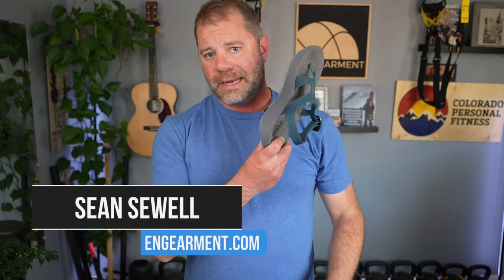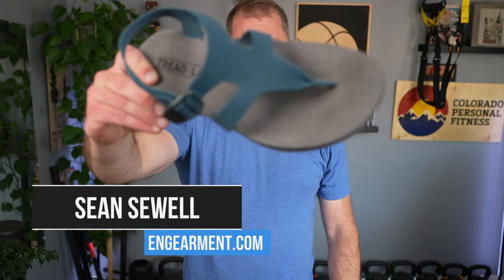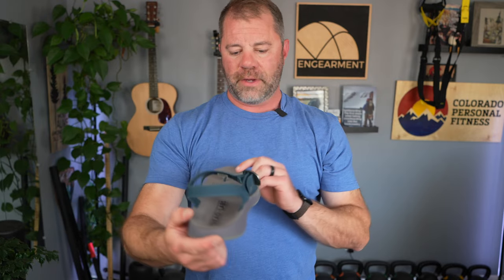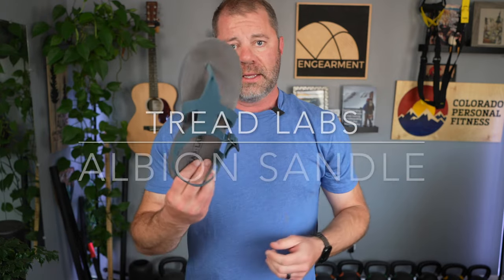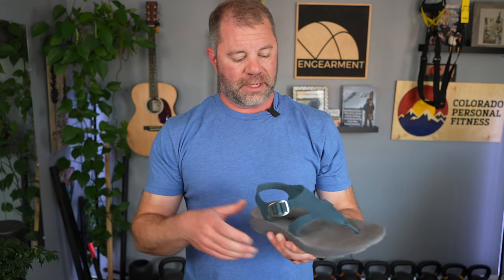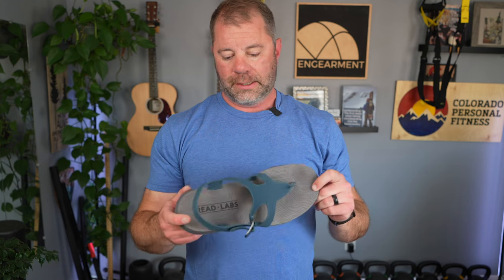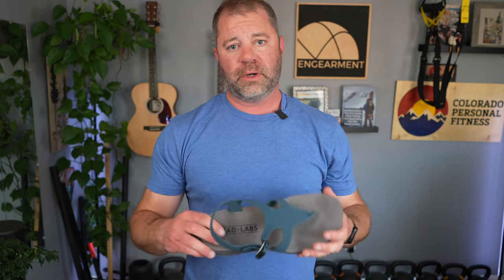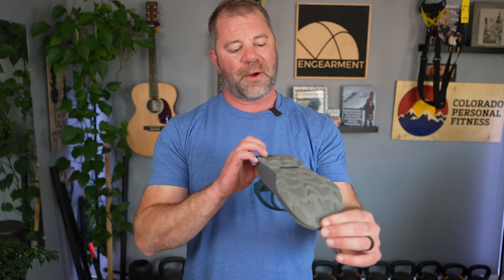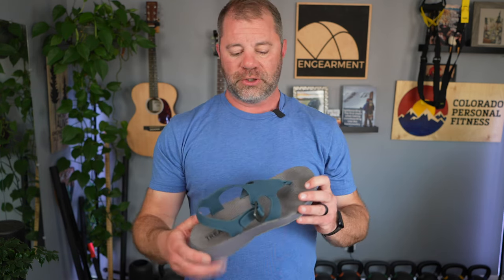Sean Sewell with ingearmint.com and these are the Tread Lab Albion sandals — from the founder of Chaco. These are really, really comfortable sandals and they have a lot of features that I've really come to appreciate. I've used them in the last two and a half, three months, so the end of winter into spring here in Colorado. And before they get too dirty, I wanted to do this review to show you the features and functions of these guys because they're really cool.